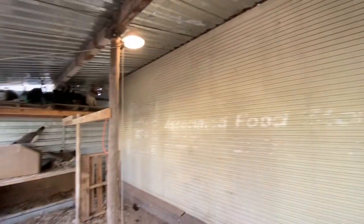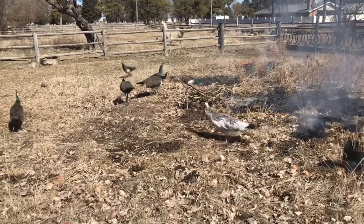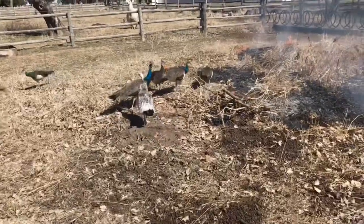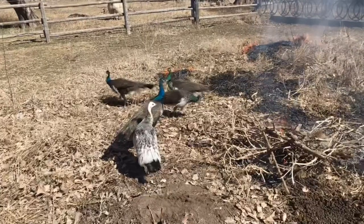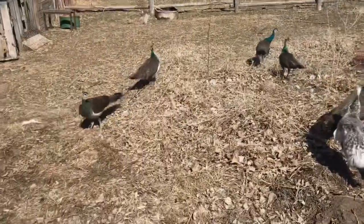In spring during mating season the peacocks are really loud as the males go around gathering their harem. The males also tend to fight a lot during this time.